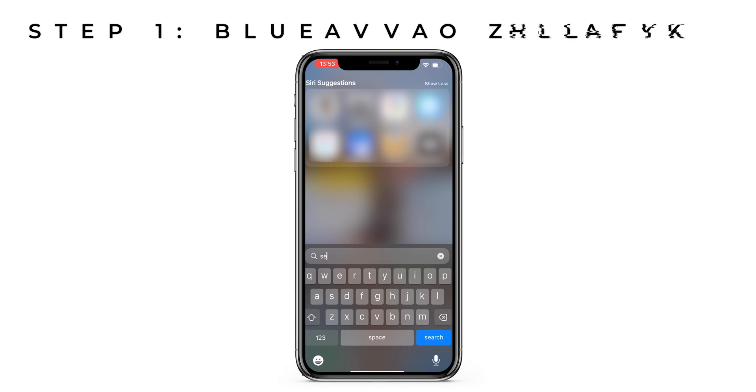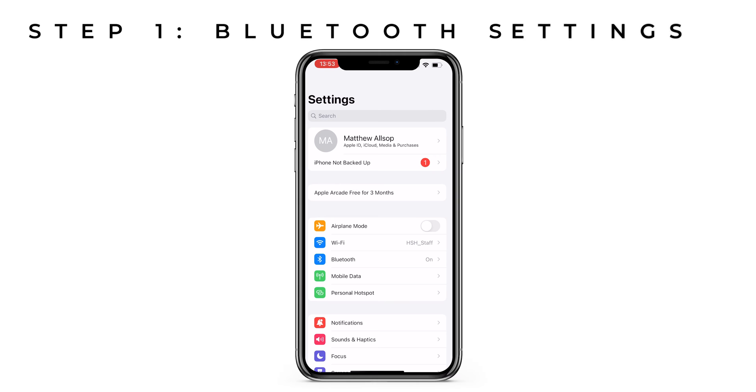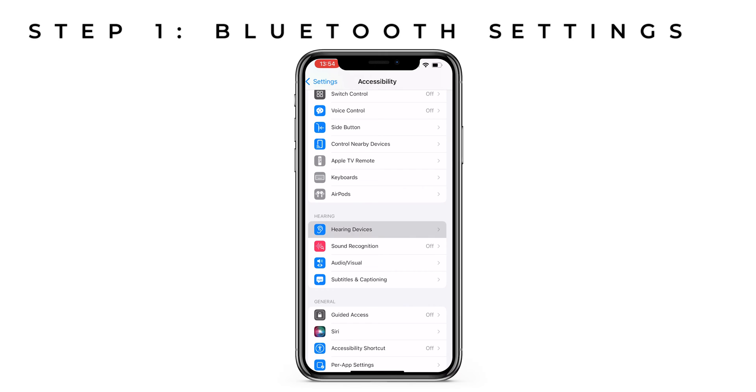Pulling up my screen in front of me, let's get you started. First of all, find the Settings app on your iPhone, then scroll down to the Accessibility menu. From here, scroll down to Hearing Devices.